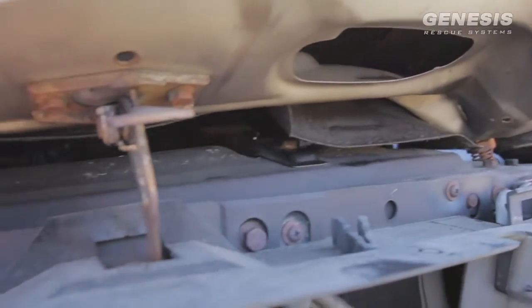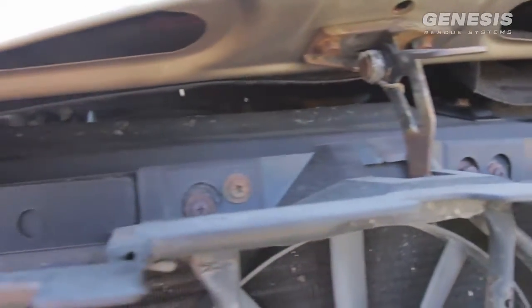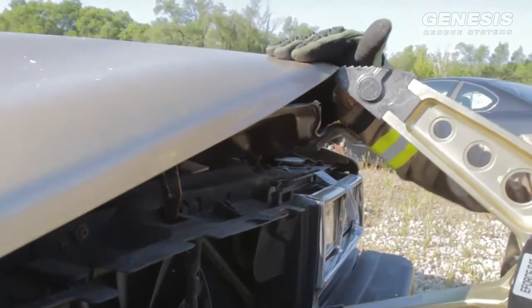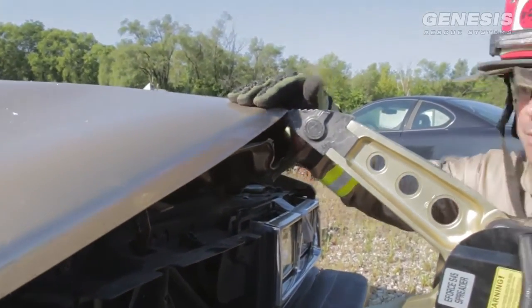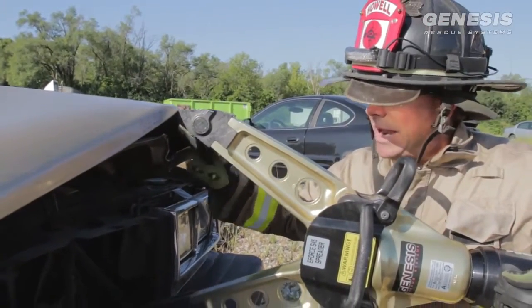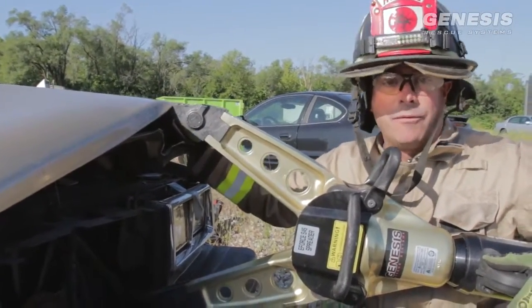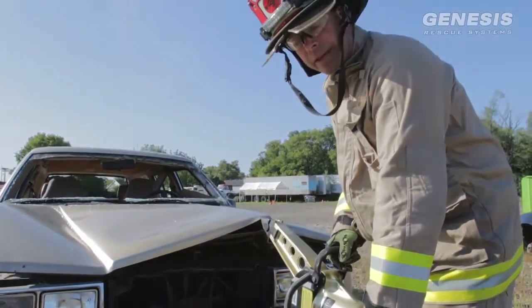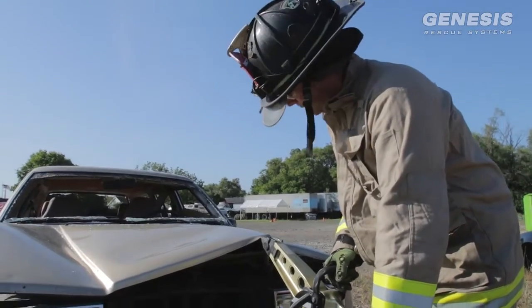We can see our latching mechanism is already exposed. It could be that I just continue on and it'll pop right open, or I may decide to reposition my spreader to get a better bite. If I continue in the current position, I'll only continue to peel the outer skin away without gaining effectiveness to open more of the hood. So now we're going to reposition to get a better bite on the inner skin itself to release the entire hood.